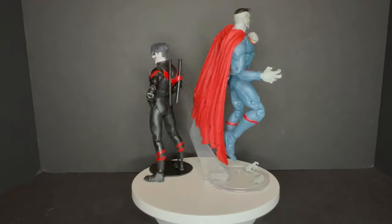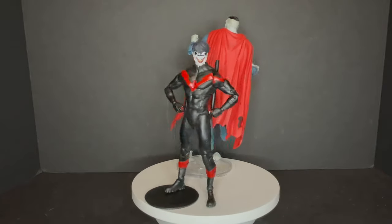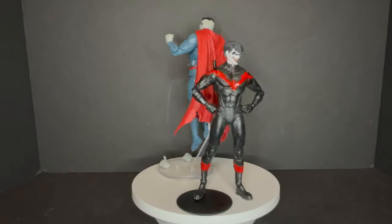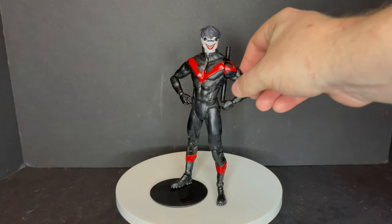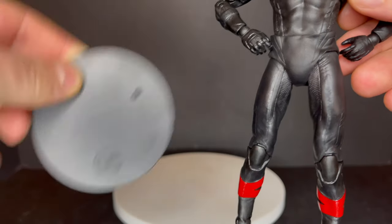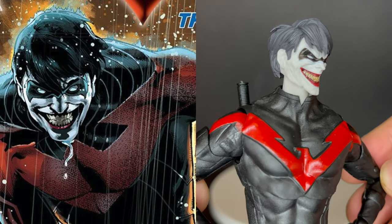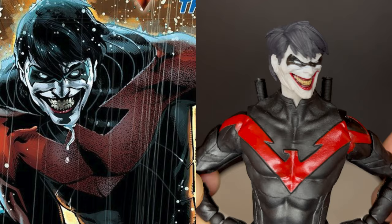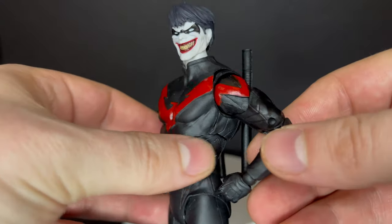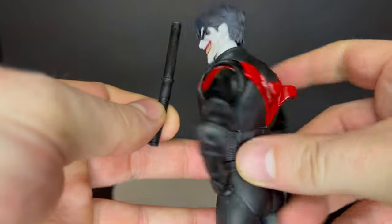Here they both are out of the packaging. I just put Bizarro on a flight stand — he actually just comes with the regular stand, but he does look good floating there all Bizarro-like. Let's start with Nightwing. This is the third time we're getting this guy basically. Don't forget the DC Multiverse black stand. But this guy is specifically from the cover — it wasn't really a thing in the comics, so he's just been Jokerized for that one little cover moment.